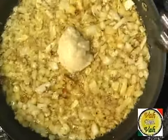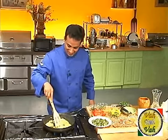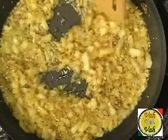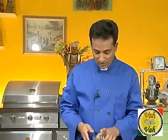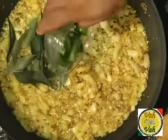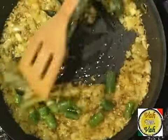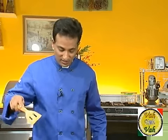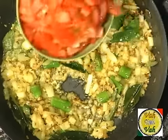Add one tablespoon of ginger garlic paste and make sure you cook it for a minute or so that the raw flavor of the ginger garlic paste is gone. Then add some curry leaves, your sliced green chili, and mix it again. Now the green chilies and everything is sauteed.